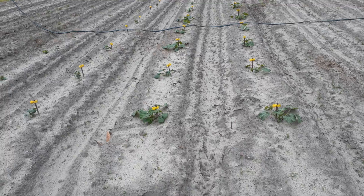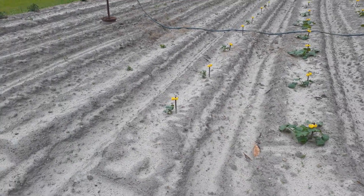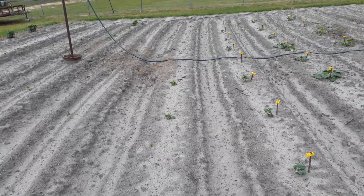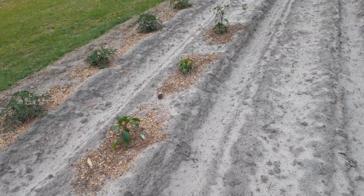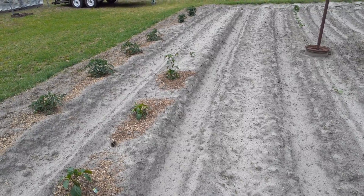I've got a row of zucchini, a row of squash, a row of cucumbers, and a row of cantaloupe. And then down here on the end I've got a couple of bell peppers, a serrano pepper, and a jalapeño pepper.